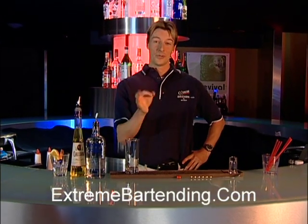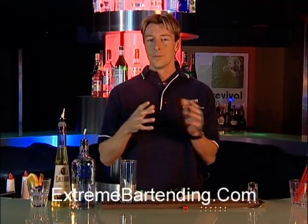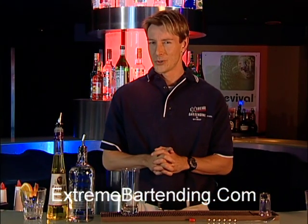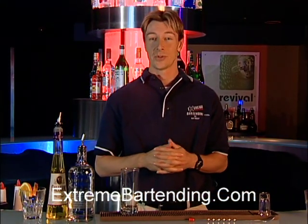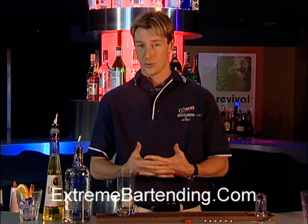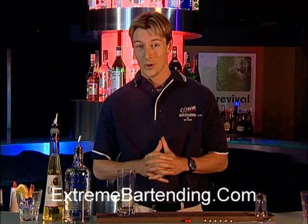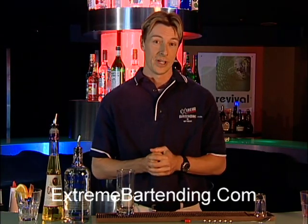Today we're going to teach you how to make the perfect Harvey Wallbanger. Very popular in the 1970s. There are rumors about how it was actually created, and the one I like best: it was created by a bartender who made drinks for a person named Harvey. Harvey was a surfer who liked his screwdrivers and added Galliano to them. After a few too many, he started bouncing into the walls — that's why they called it a Harvey Wallbanger.